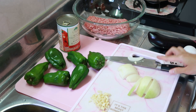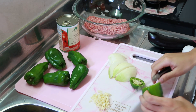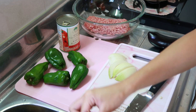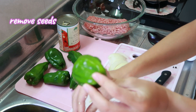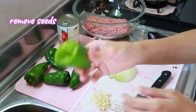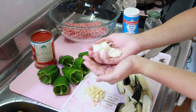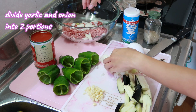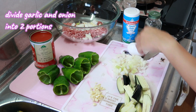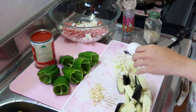Now let's start chopping the onions and garlic. Cut the top part of the green pepper and remove the seeds — we don't need them. Make sure it's nice and clean. Divide the onion and garlic into two portions: one for the stuffing and the other to sauté. Season the meat with salt and pepper.